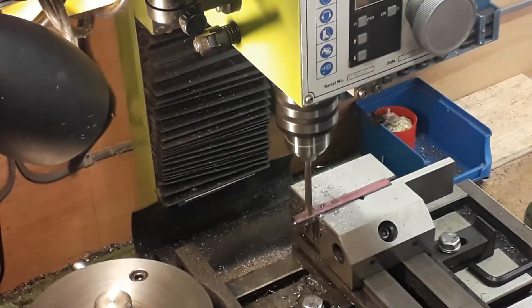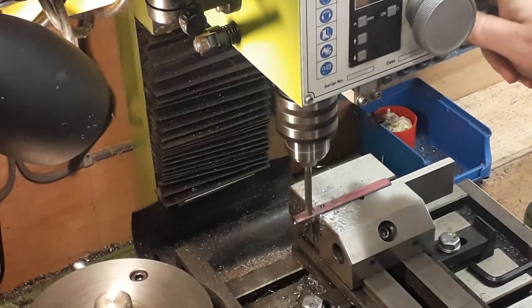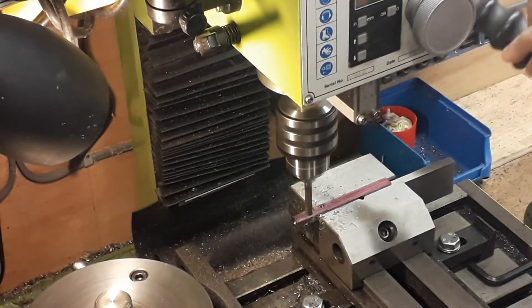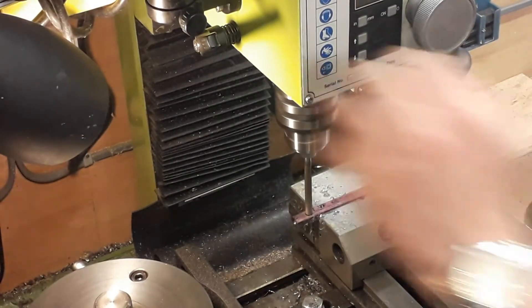The quarter reamer going through. Also, while it's set up on this setting — I just didn't do this on camera — we run an end mill. The plans say 7/64ths but I use a 7mm, it's the closest one we had, and this will just give you the recess for the head of the little crank pin.